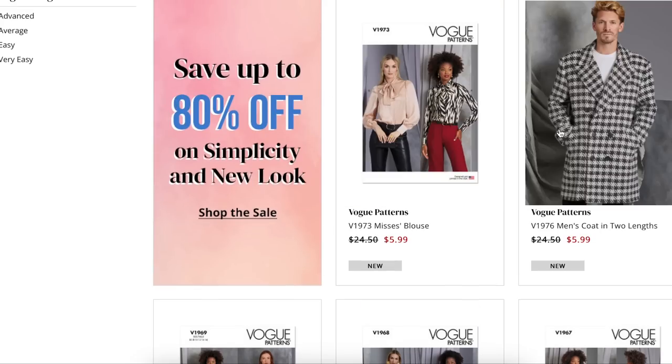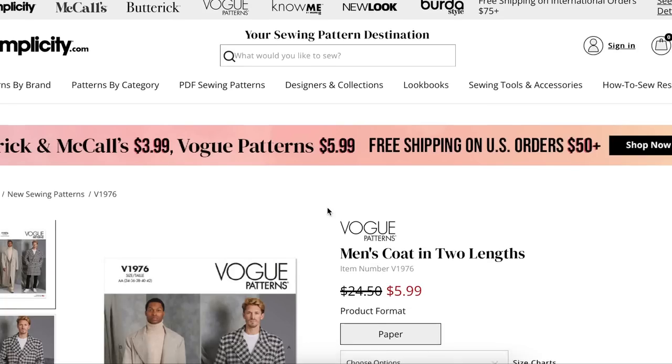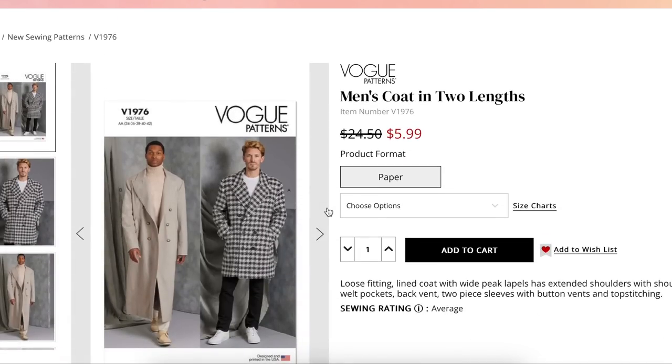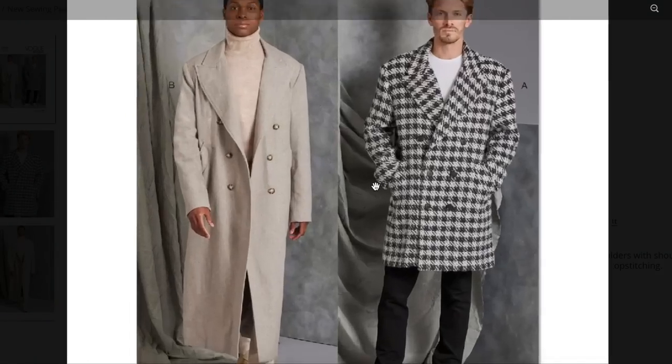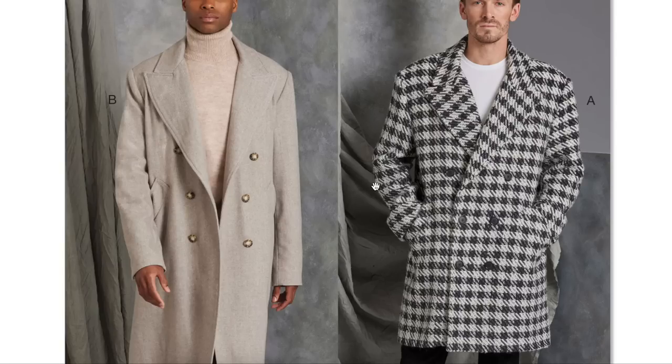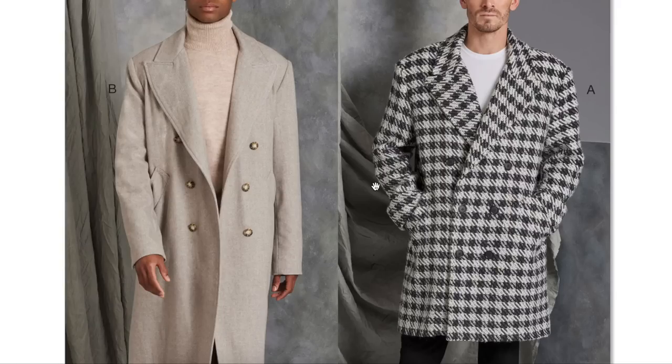Now we have a men's coat in two lengths — a loose-fitting lined coat with wide peak lapels, extended shoulders with shoulder pads, welt pockets, back vent, two-piece sleeves, button front, and top stitching. Fun fact: Vogue's in-house designer is a man named Carlos — really nice and amazing with incredible personal style. If they're giving him freedom to design men's patterns, I could see him coming up with some really cool stuff.